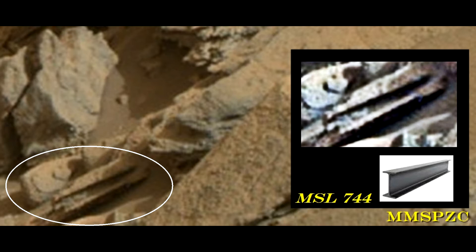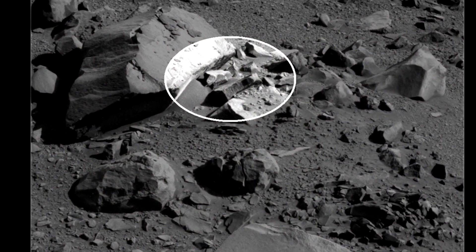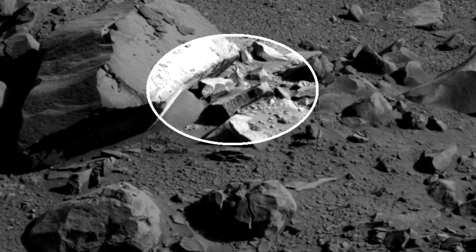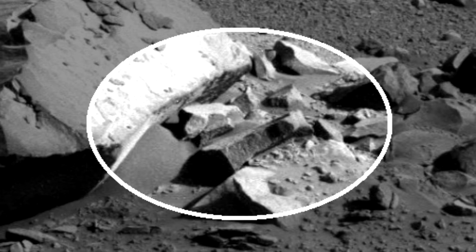Anyway, as usual, you decide what you see. We have another one here I want to show you. This is from the Opportunity 3793. Also, kind of like some kind of supporting beam.